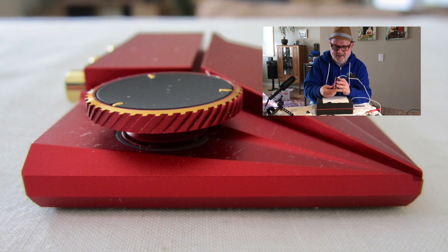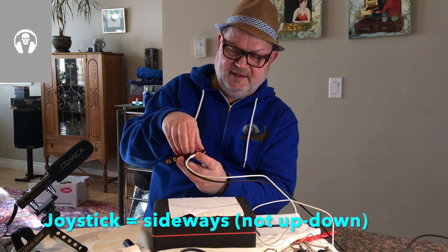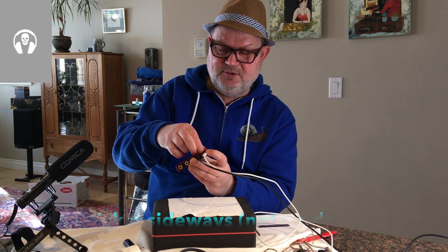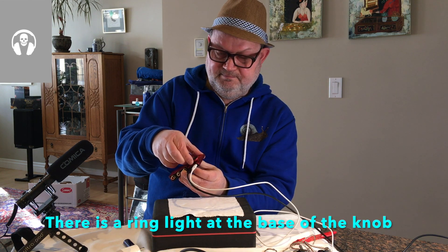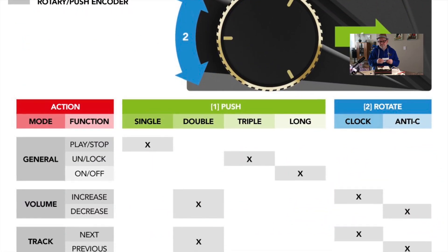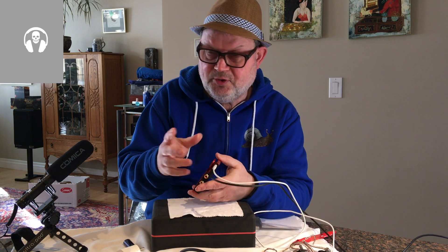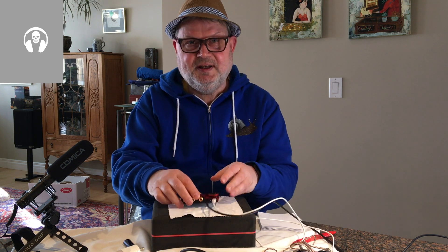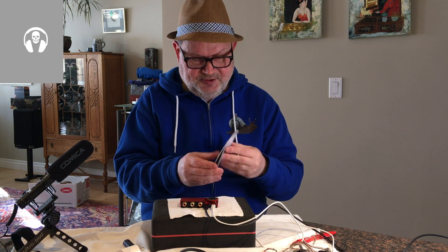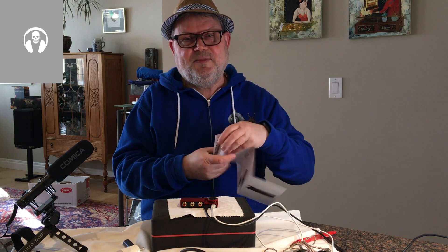The volume knob is also a digital encoder with essentially two movements — they call it tapping, but it's more of a joystick motion. You push it toward you or push it inward, typically with double pushes, and then you see the light change. These correspond to different modes — volume, input, filter, gain, and so on. In each mode, around five options, you can turn the knob to change settings. There's a comprehensive manual that explains all this with different color codes.